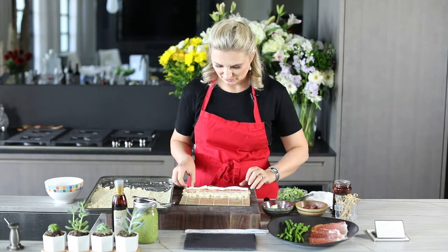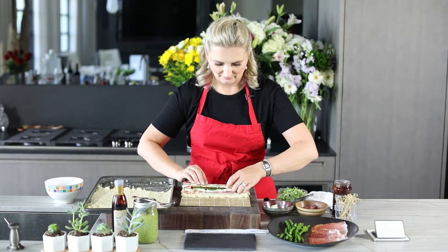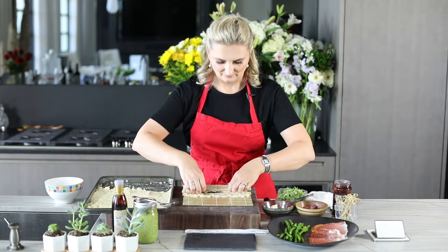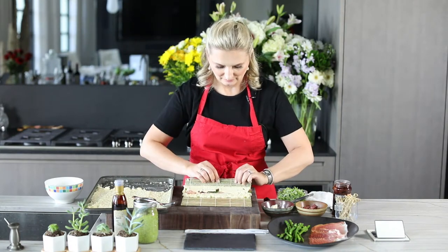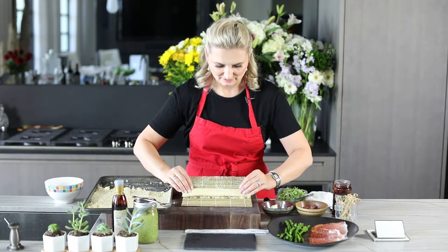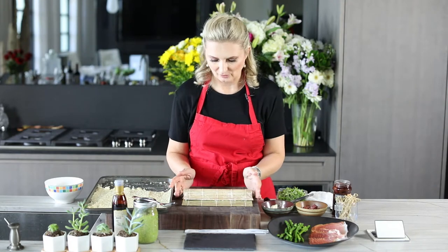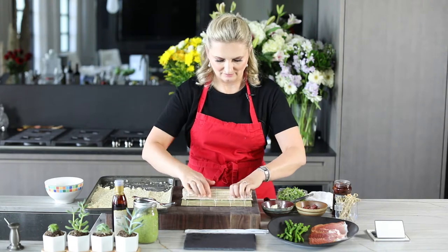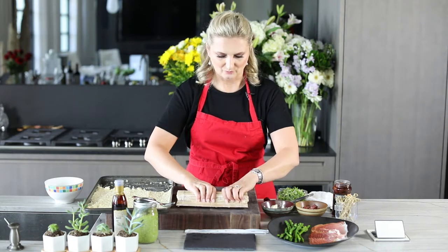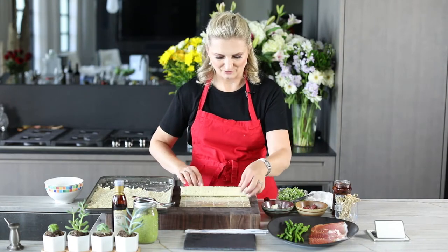Now we're going to start to roll. We take our roll and tuck it in for one roll. Then we lift the mat, move it over just like so, press the ends in, open it, and roll it just one more time. Look at this — this is our beautiful sushi roll!